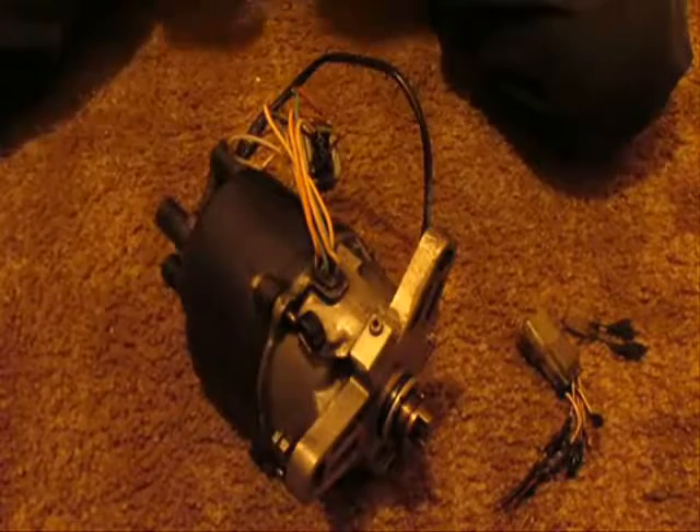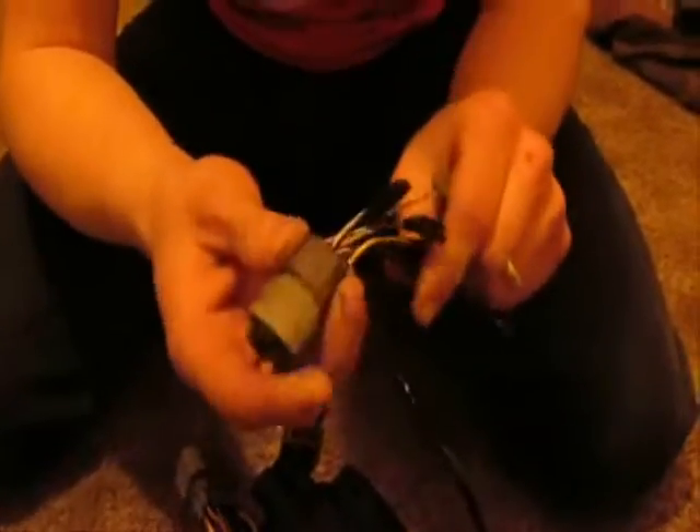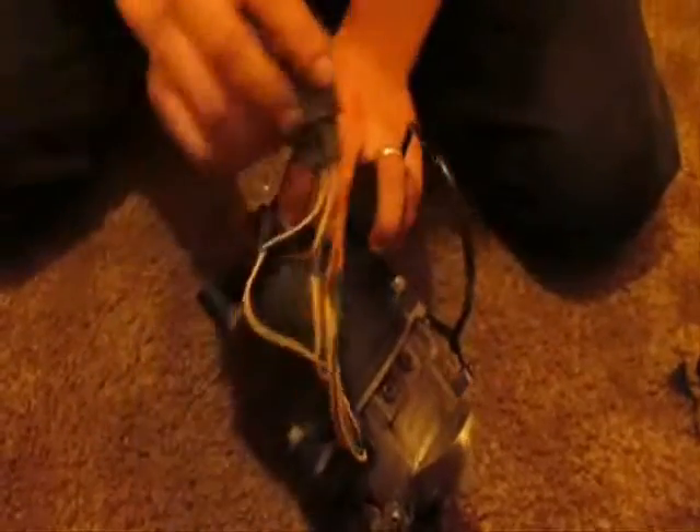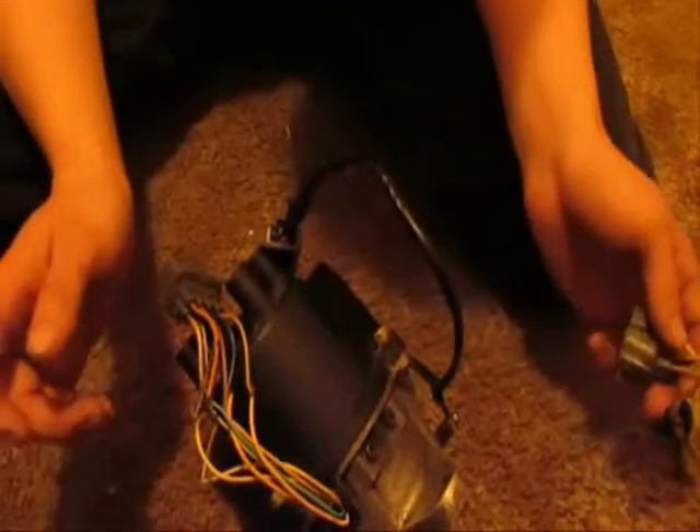Hey everybody, it's James the D-Guy here. I'm going to show you how to convert your OBD0 distributor to have an OBD1 connector plug. I already did the multiport injection swap, so I used the dual point injection connector on the harness side and on this side. I also ran a two-wire clip connector for the crank angle sensor. I decided to do this because I'm converting to OBD1, but I didn't want to be out of my car and I didn't have the $40 because I'm a cheapo.